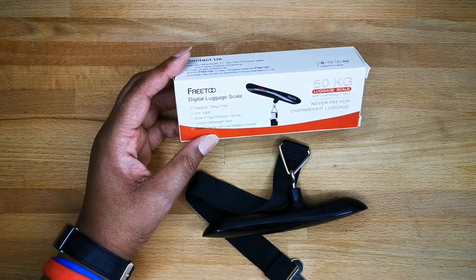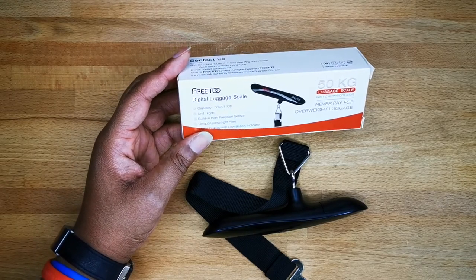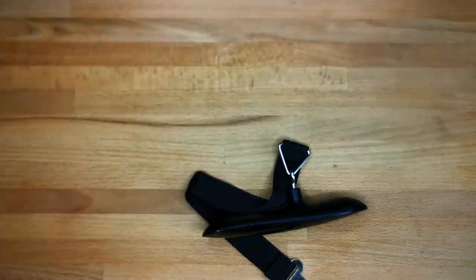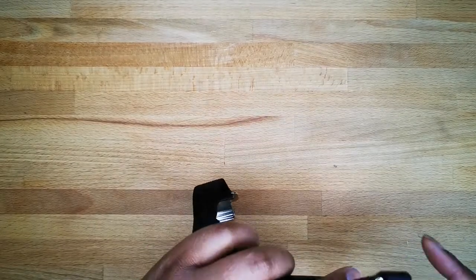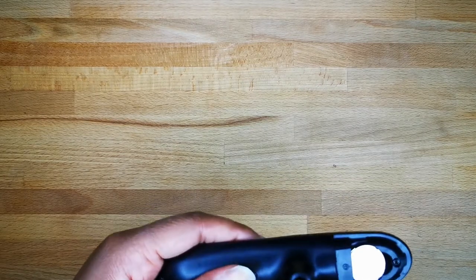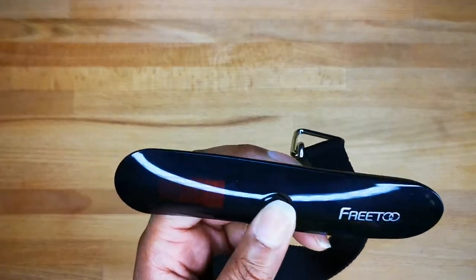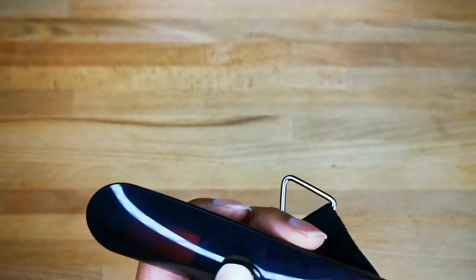I will put different links in the description so you can buy the Frito luggage scale. What I really like about it is that it's very small and you turn it on very easily. The batteries are included, which is pretty nice — when you just bought a product, you don't have to pay for batteries.